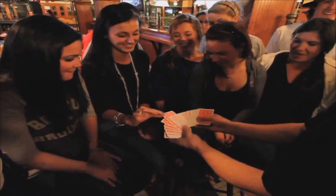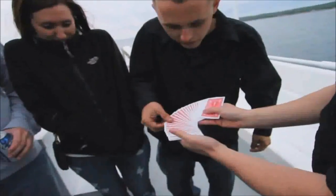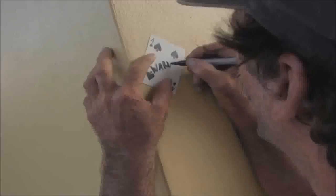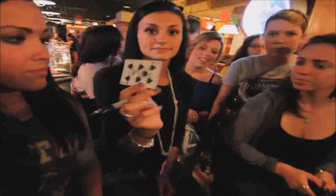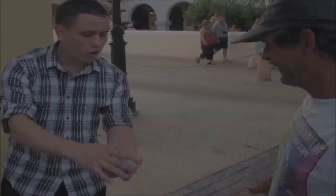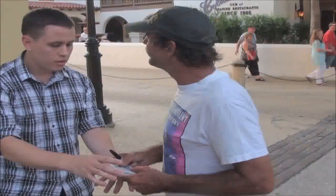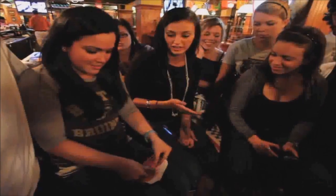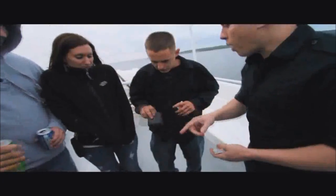The card is freely selected. It can be marked in any way. You get to hold on to the deck. The deck can immediately be shuffled by anyone. You can borrow any wallet, and the card appears inside of it.